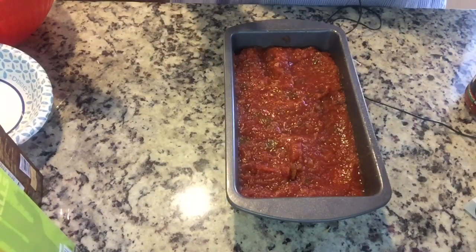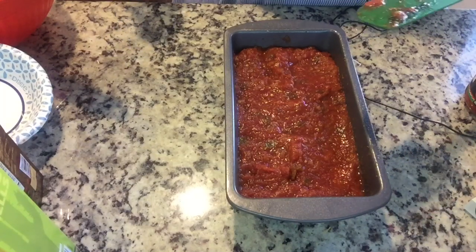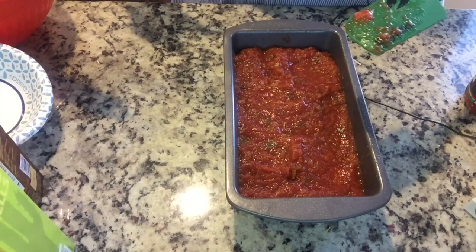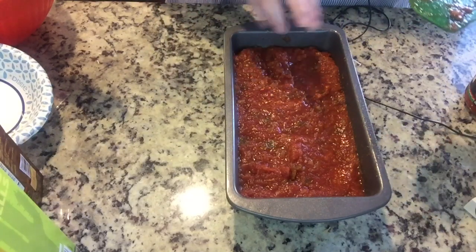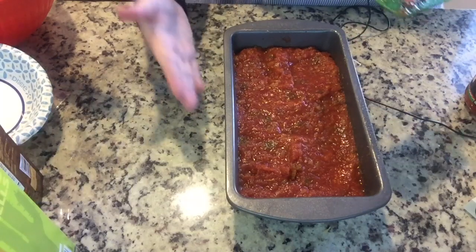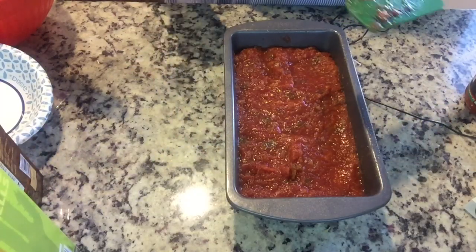So I'm going to cover this with foil and put it into my preheated oven at 350 degrees. I'm going to cook it for about 50 minutes, then uncover it and sprinkle a little bit of extra cheese on top, and cook it for an additional 10 minutes — so a total cook time of one hour to make sure it's nice and cooked through.